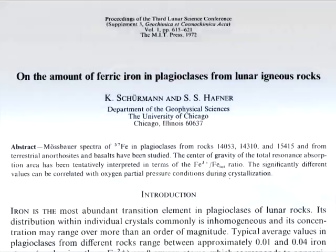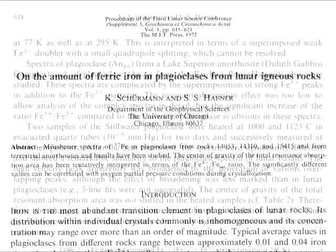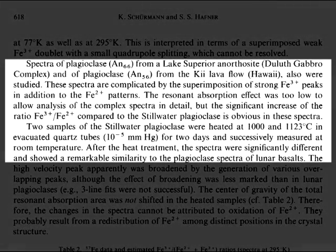Another thing I find interesting about the research by Sherman and Hefner is that they compared their lunar samples to terrestrial rocks — spectra of plagioclases from a Lake Superior Anorthosite, Duluth-Gabbro Complex, and of plagioclases from the Key Lava Flow, Hawaii. These spectra are complicated by the superimposition of strong ferric iron peaks. Two samples of the Stillwater plagioclases were heated at 1,000 and 1,123 degrees Celsius in evacuated quartz tubes for two days. After the heat treatment, the spectra were significantly different and showed remarkable similarity to the plagioclase spectra of lunar basalts.